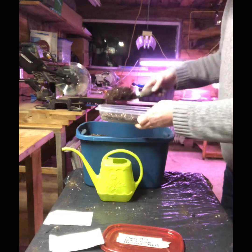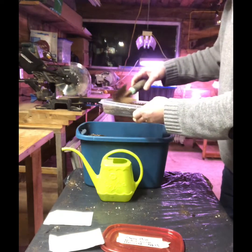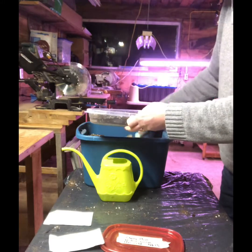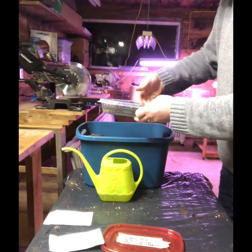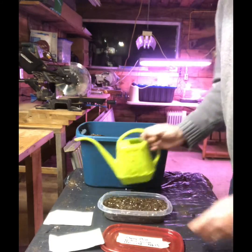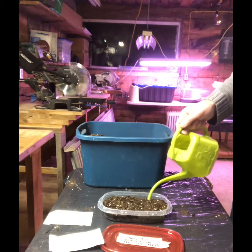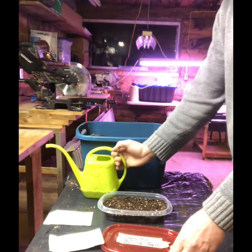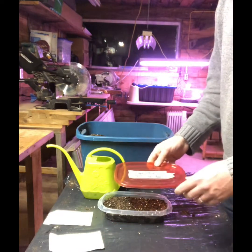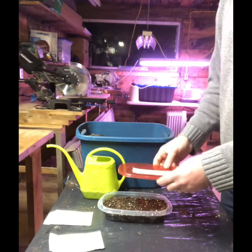I'm going to top them off with this soil mix. I will water them and check the moisture every week to make sure they're nice and moist. I've heard that mold might be an issue with the warm stratification process, so I'll definitely make sure I don't over-water.